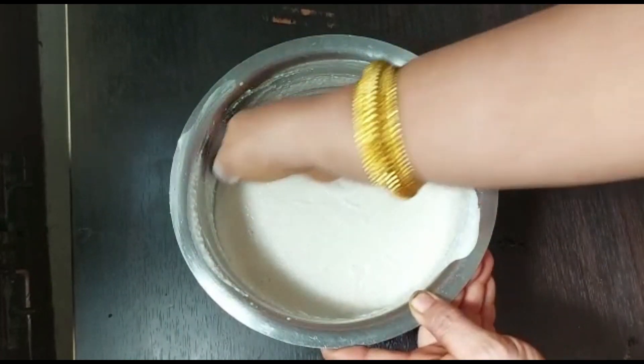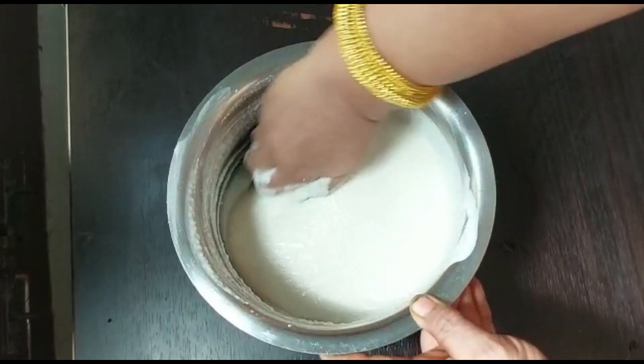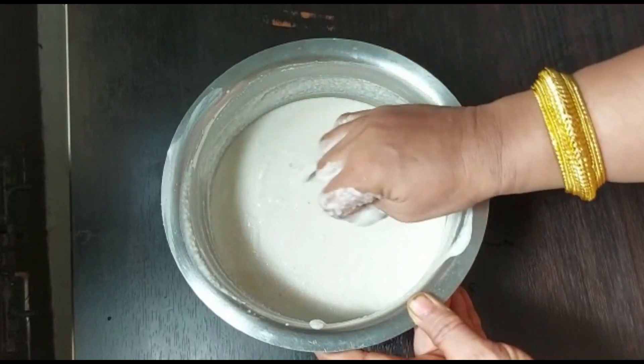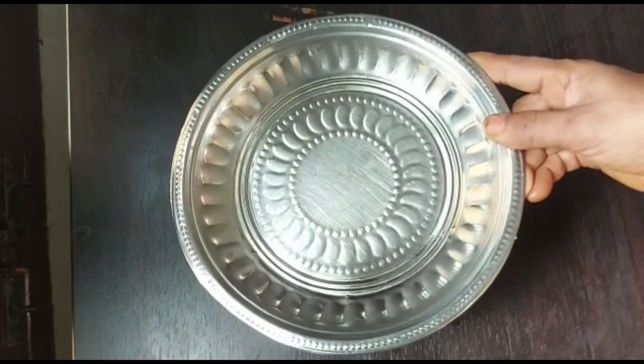Fermentation reduces the cooking time, improves digestibility, and increases the nutritional value of this gluten-free grain. Mix it well, close it with a lid, and leave it for eight hours.